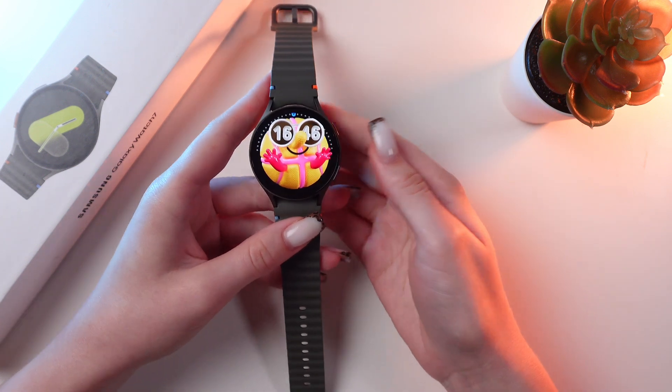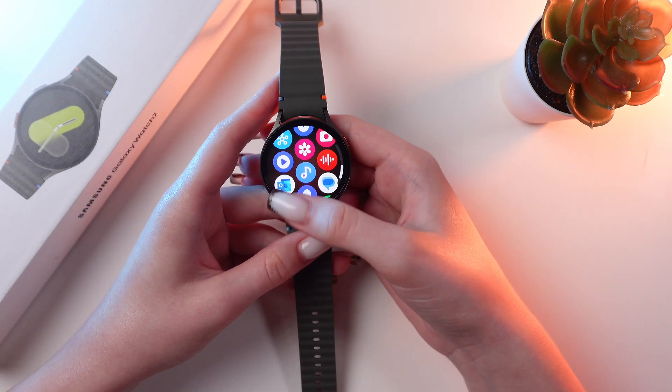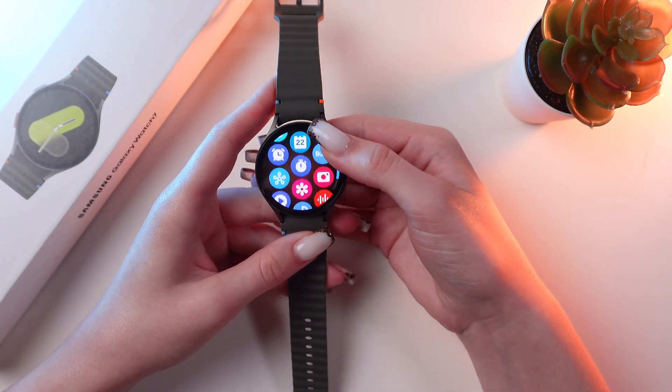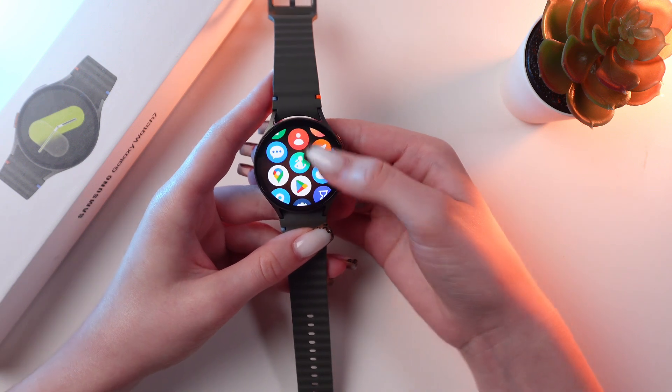To open the list of applications, just swipe up. You can also swipe up or down using your finger, and you can also use the touch bezel on the right side of the watch to scroll through the apps.